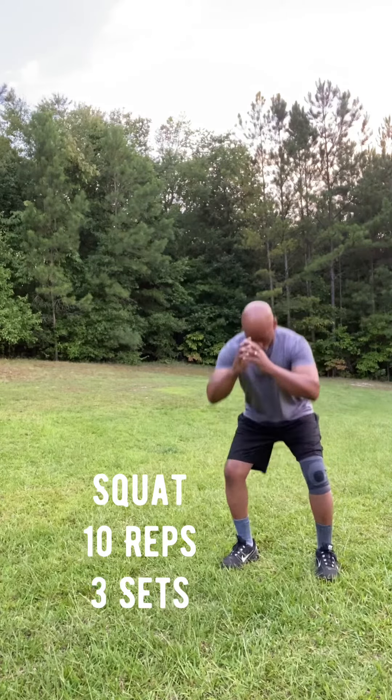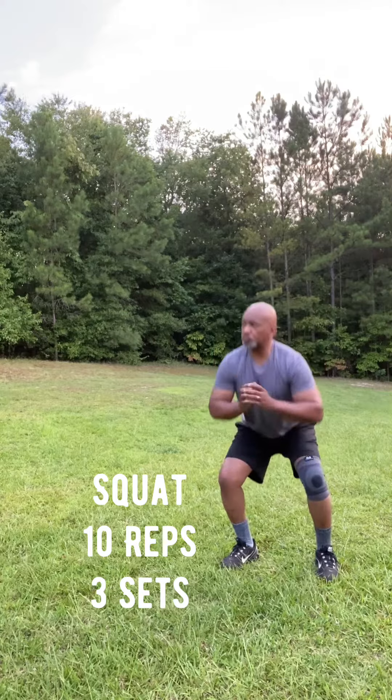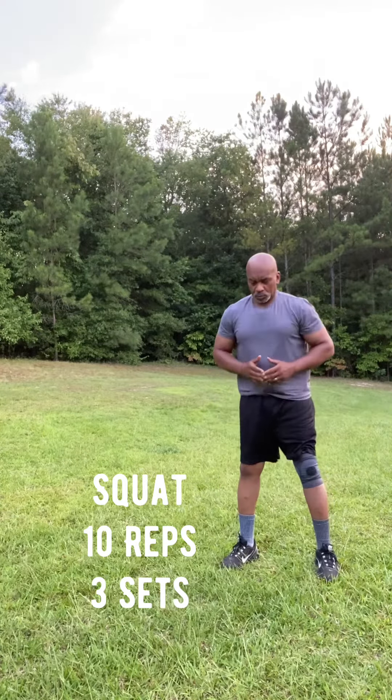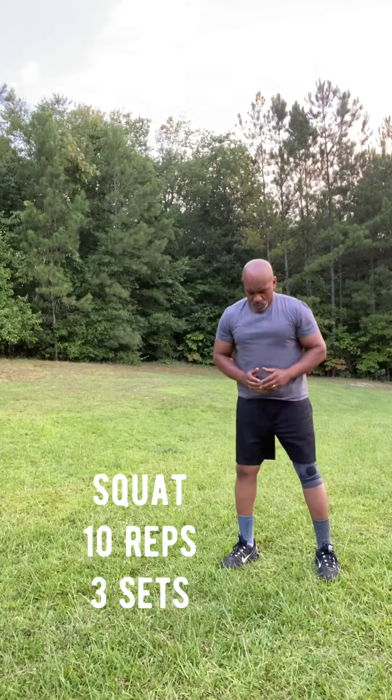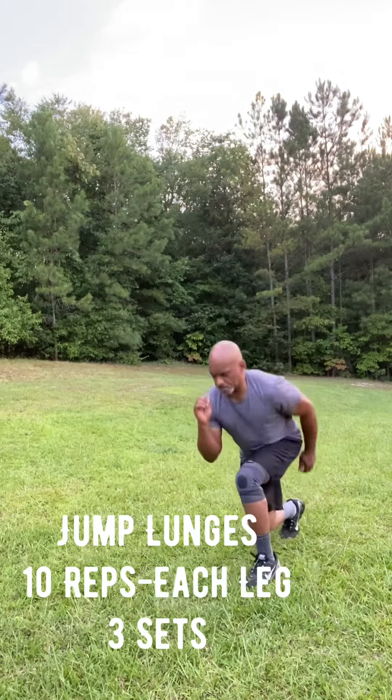Here are eight bodyweight routines you can do from the comfort of your own home. This is a basic bodyweight squat, keeping the legs shoulder width apart, back straight, core tight. Try not to pitch yourself forward as you're doing these. Ten reps, three sets.